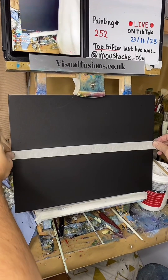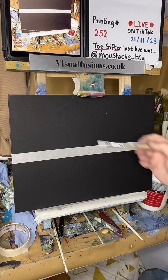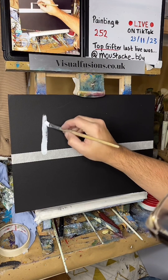Let's just put some tape up in the middle. I've got to paint a load of white trees. So I can do this and then just sort of see how it comes out. I'll just go something like this, if I can.